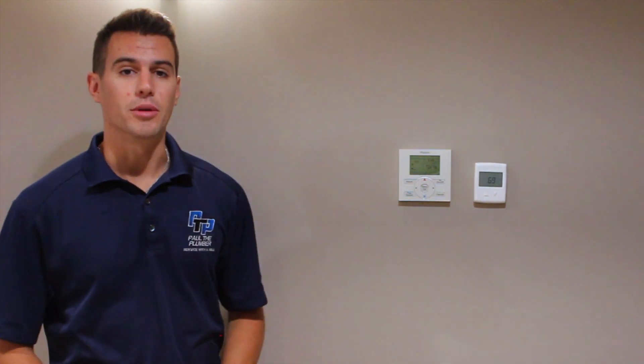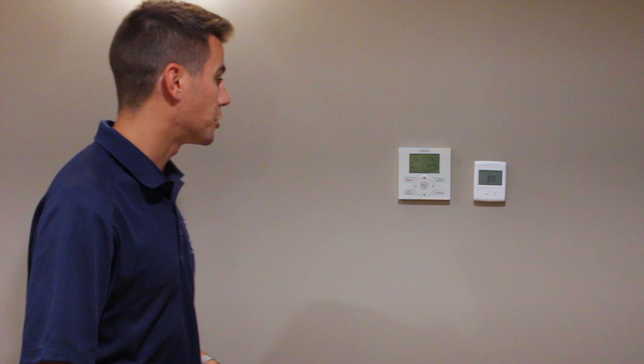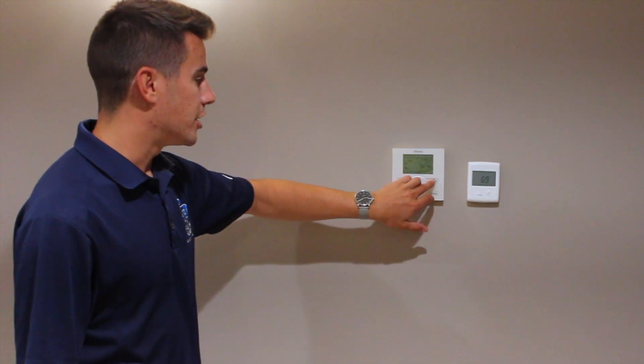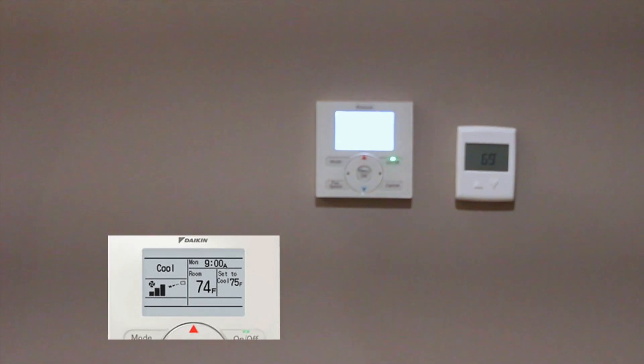First we'll start with the wall thermostat. This is different from a floor unit or a unit mounted up on the wall. Since these ones are in the ceiling, there's a thermostat that controls them for each zone. We have two zones in here. It's pretty easy to navigate. The on button's here so we're going to turn it on right now. See that green come on? You're going to hear it kick on — that's really the most noise it's going to make, when it first kicks on.